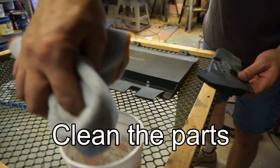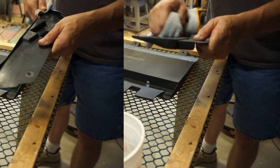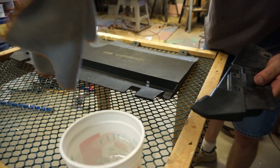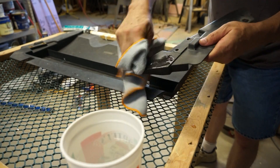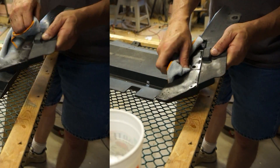It seems like these parts always break in the worst place, like right on the fold. I spent some time working on getting the parts good and clean. I only used water and a clean rag. I didn't use any soap or anything like that — I didn't want to leave any residue behind.